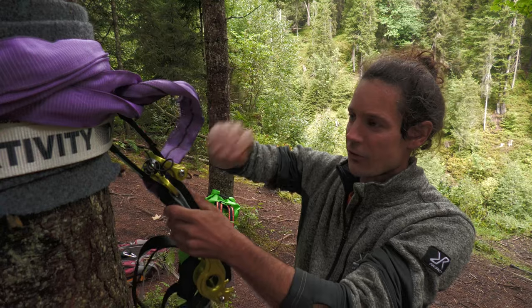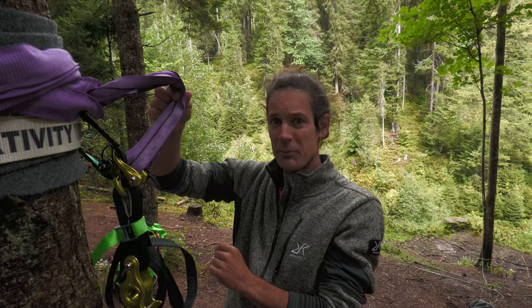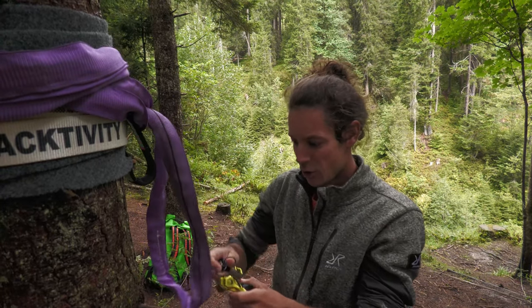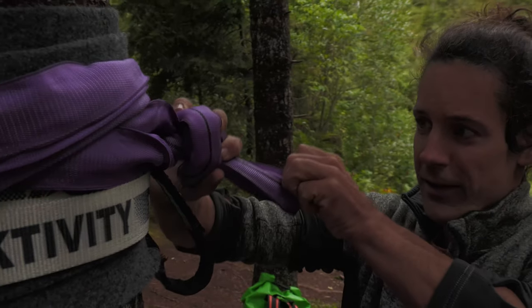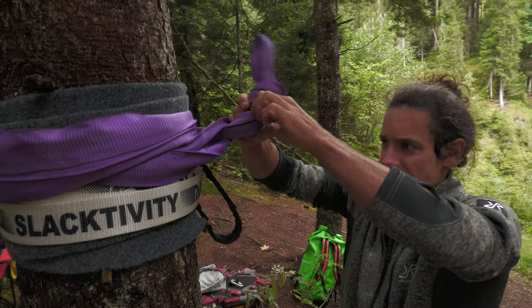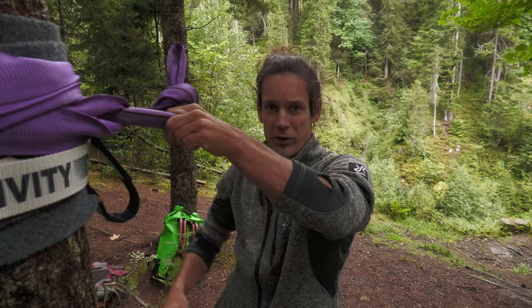Now make sure that the backup sling is not too long. Imagine if something on the first sling would fail — you'd fall into that system and lose almost half a meter, which is unnecessary. Try to have it as short as possible without the sling being under tension. For simplicity, I'll just tie an overhand knot to shorten down the sling. After the girth hitch you clip the kingpin through here and the sling is shortened. Even if this knot would slide open, it still catches, so it's a big benefit to have it as short as you can.